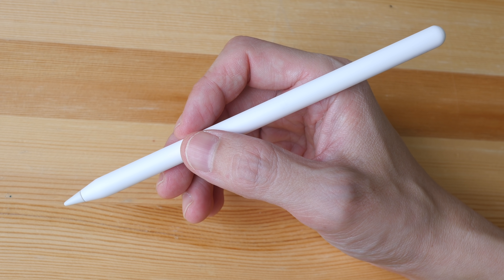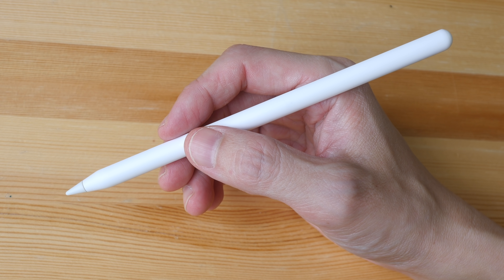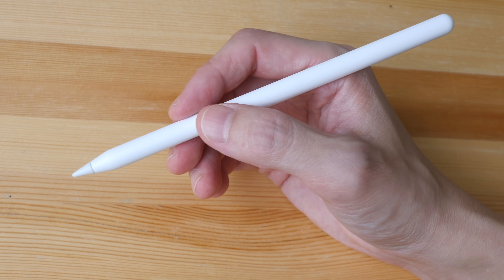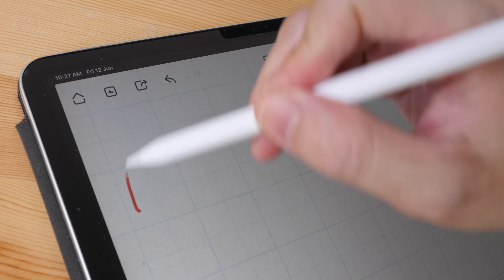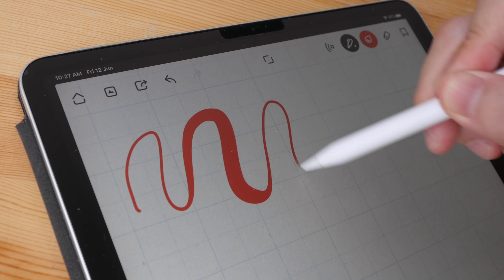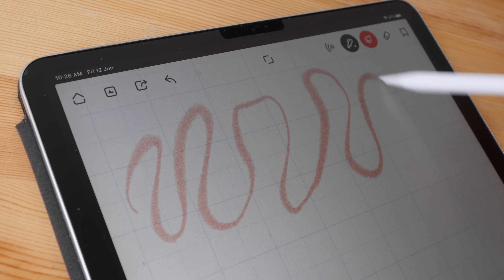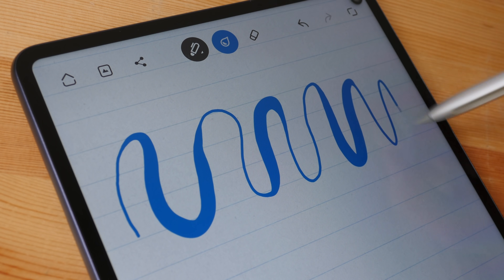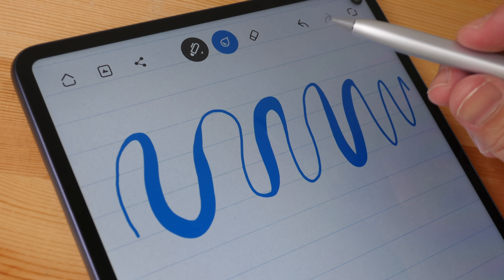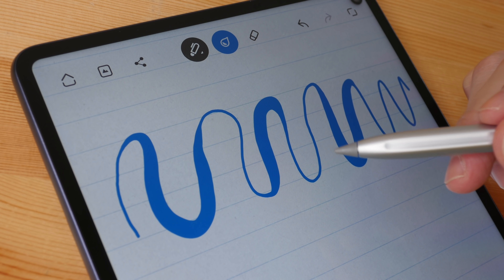Another thing with the Apple Pencil design is that with certain apps you can tap or double tap for shortcuts, such as to toggle between pen and eraser. But with the M Pencil there is no tapping shortcut. The Apple Pencil also supports pressure sensitivity and tilt sensitivity as well, whereas the M Pencil only has pressure sensitivity and no tilt sensitivity. Apple did not specify how many pressure levels they support, but for the M Pencil it's up to slightly over 4,000 levels.